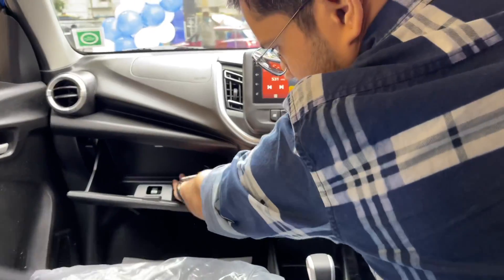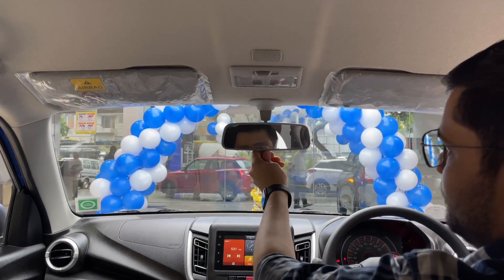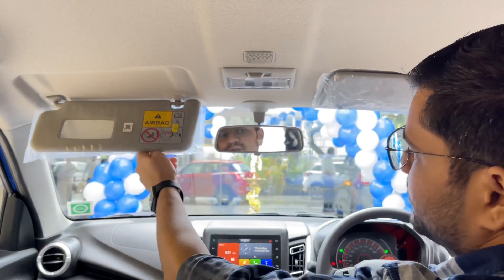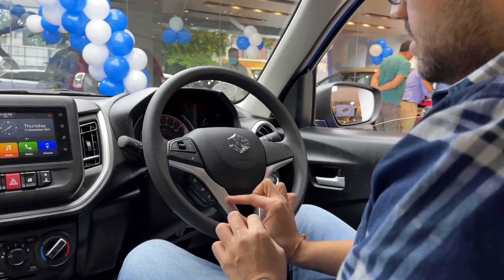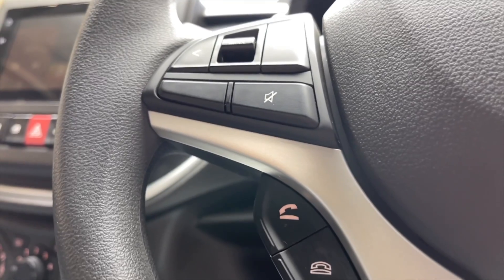There is a little glove box and an AC vent on the passenger side. There is a manually adjustable IRVM, a ticket holder, and a light. There is a vanity mirror. The steering wheel is the same as the Wagon R Ignis, with full silver color inserts, call controls, and audio controls.